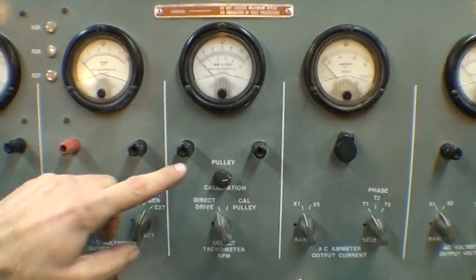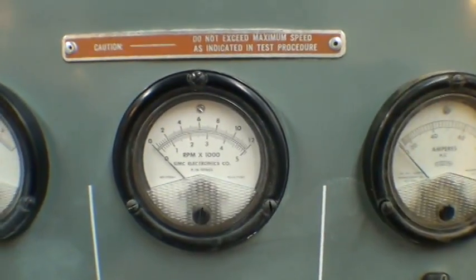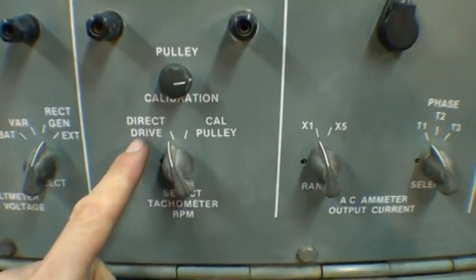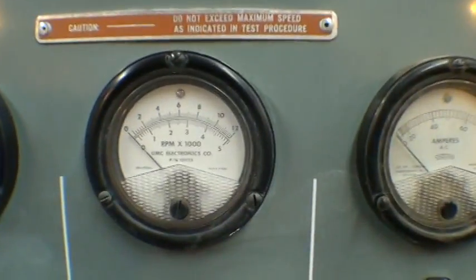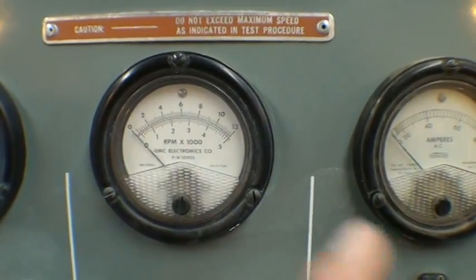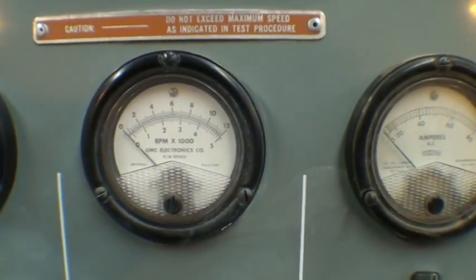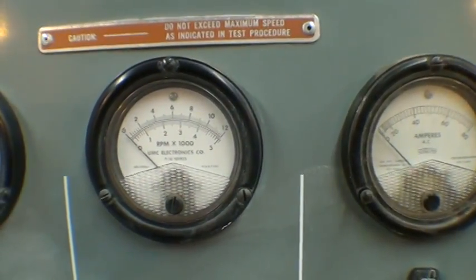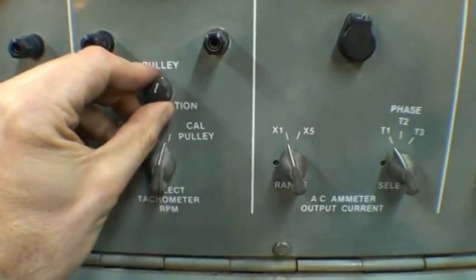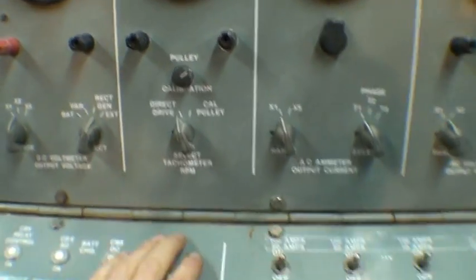Here's the tachometer — simply the RPM that the Vari Drive is going. If you have it selected for direct drive, it's whichever range you're on, the high or low head. We have it hooked up to the low head, so we'll be looking at the lower range. The alternator has a smaller pulley, so you can calibrate it by switching to calibrate pulley and turning this knob to get an exact reading, but we'll just look at direct drive for now.